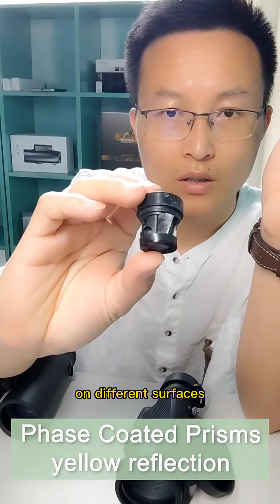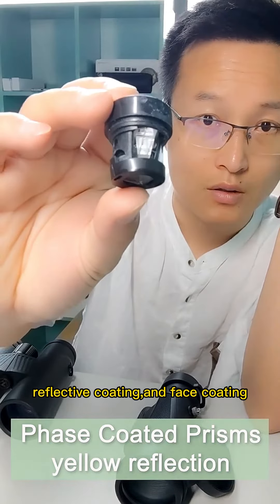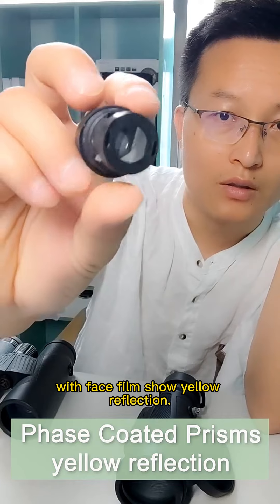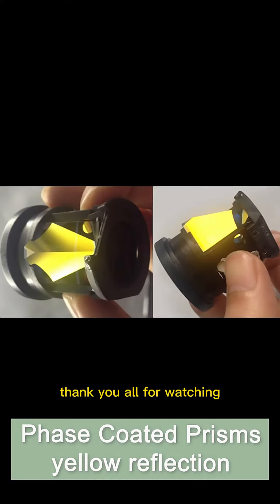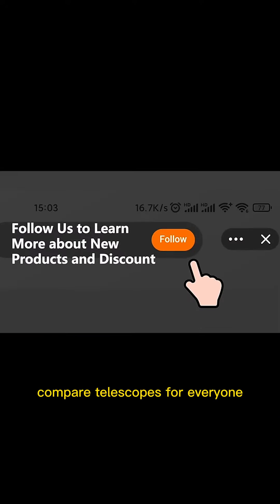Finally, the most important and complex is the coating of the prism — specifically the prism of the roof system. The prism has many surfaces, and different coatings are required on different surfaces, including anti-reflection coating, reflective coating, and phase coating. Look at this prism without phase film versus the prism coated with phase film, which shows a yellow reflection.